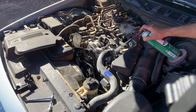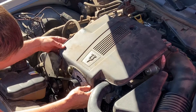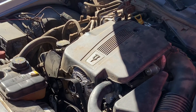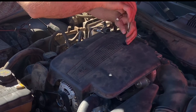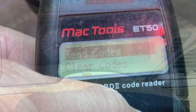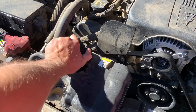I used BrakeClean to clean off the work area and remove any residual coolant so I could verify no leaks after the test drive. When reinstalling the engine cover, line up the two tabs at the front and tighten the rear bolt with the quarter-inch ratchet. I cleared the codes with my pocket scanner, went on a test drive, confirmed no leaks, came back, let it cool, and checked the coolant one more time.